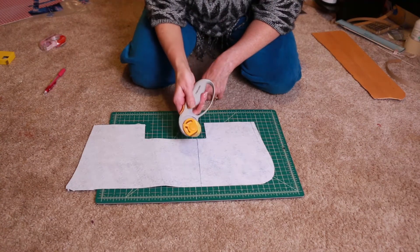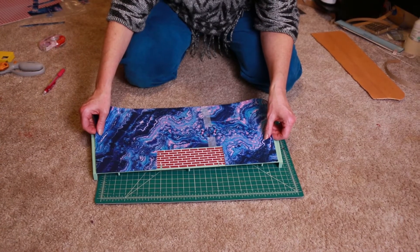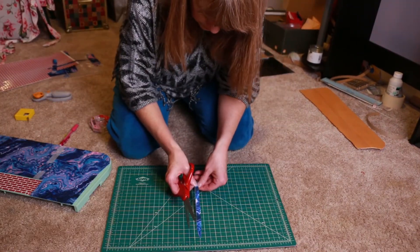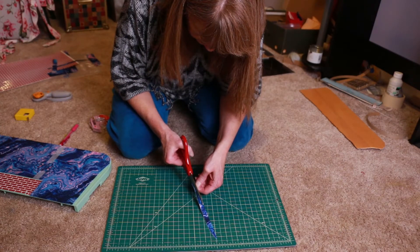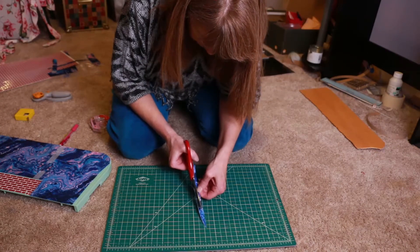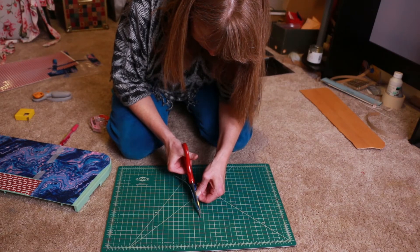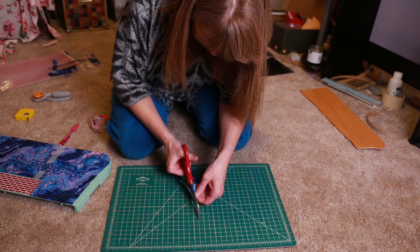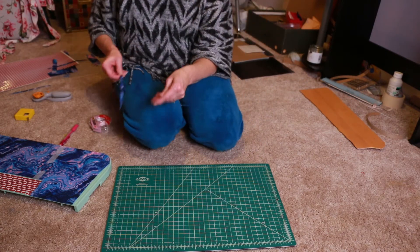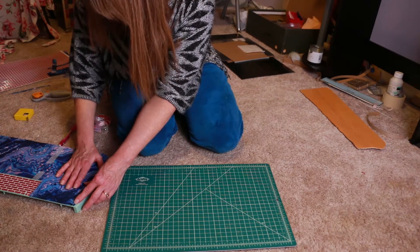This makes it so easy — I can't cut a straight line to save my life. Before I make anything too permanent, it's time for another fitting to make sure I can slide this in.